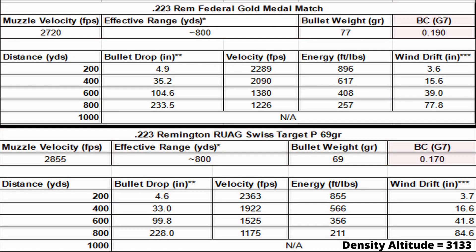For each cartridge, I've given you some basic info. The ballistic coefficient has been tested and will not match the BC listed on the box. I've also included bullet drop, velocity, energy, and wind drift at 200-yard increments. Bullet drop is based on a 100-yard zero, and wind drift is based on a 10 mile-per-hour 9 o'clock crosswind.